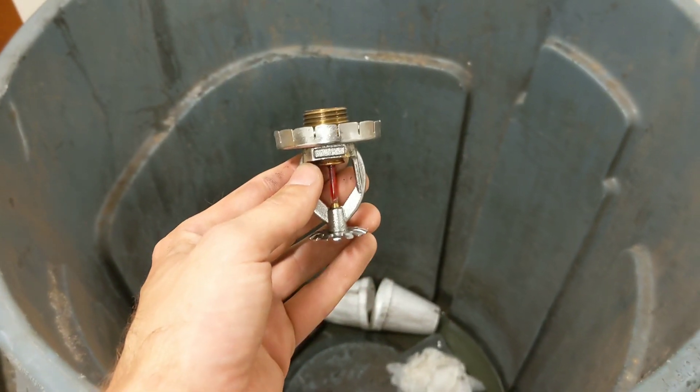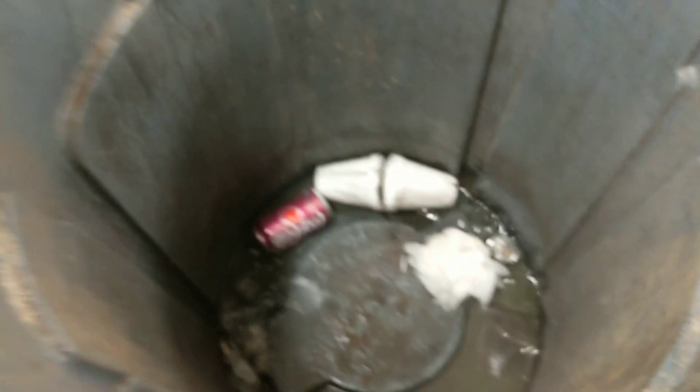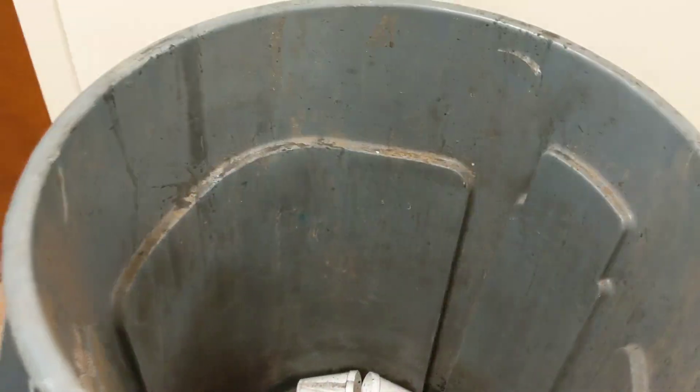Here's the head that we took out — let me show you what to do with that. Just get rid of it, you can't reuse it.